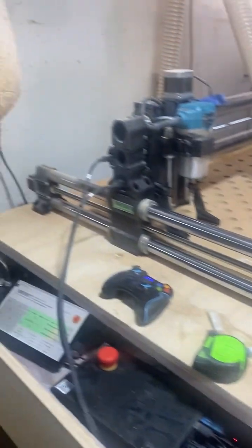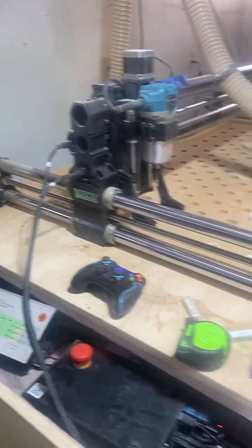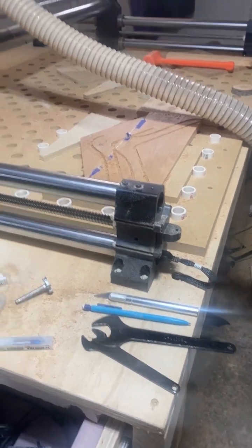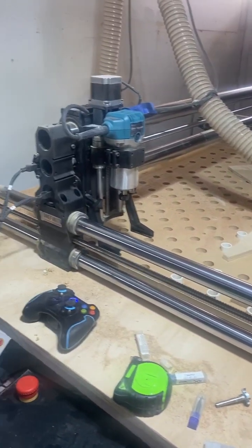From what I've read, it might have something to do with the rail itself, or maybe the motor is binding or something. I've checked the cable connections and all these seem to be alright. We'd love to know what y'all's thoughts are.